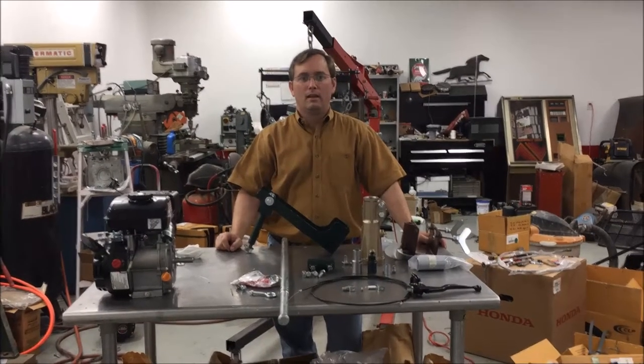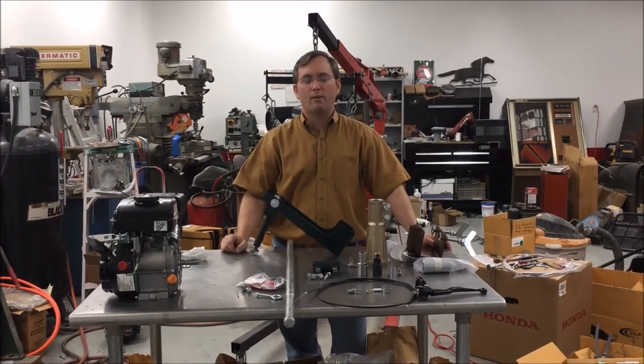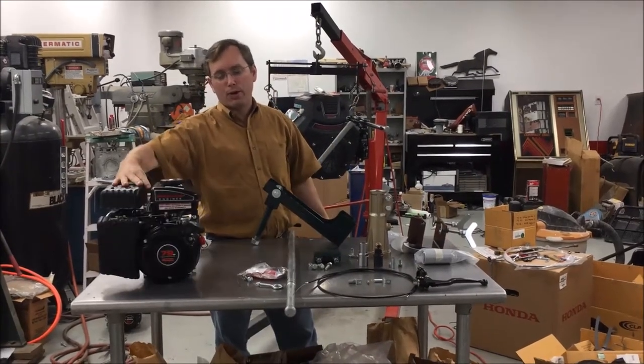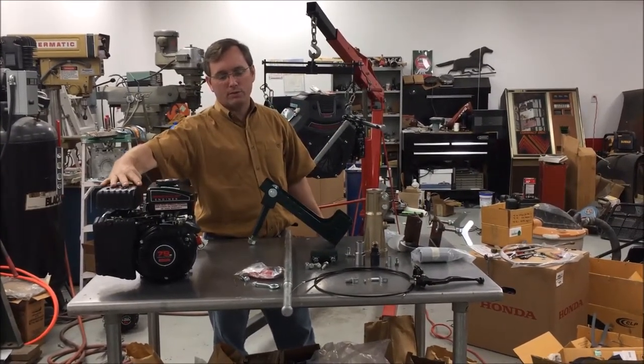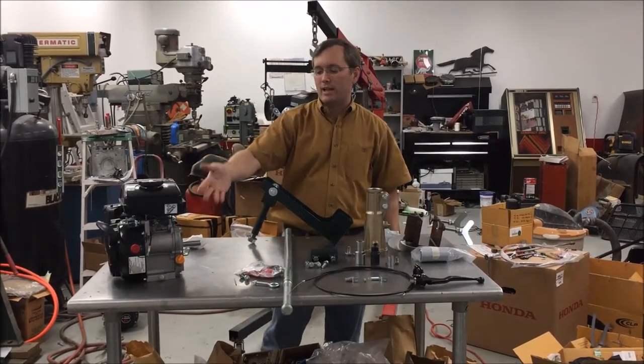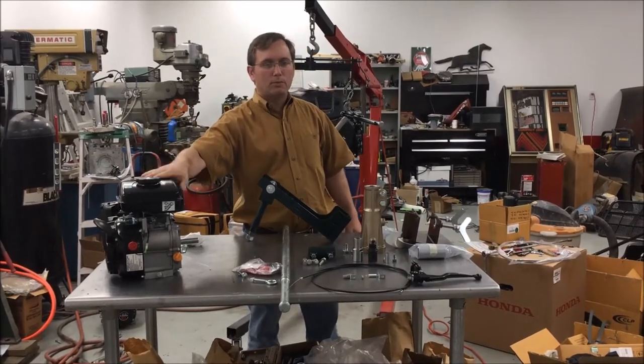We're live. Hi, I'm Robert Milner with Beaver Dam Mud Runners. I wanted to go over our new two-and-a-half horse kit. It's designed for a two-and-a-half horse Predator or any engine that has similar specs, but this seems to be the most popular engine.